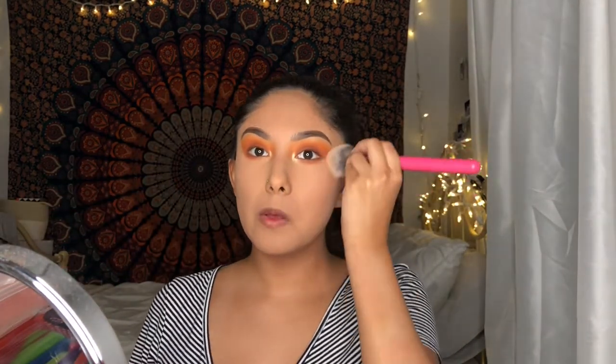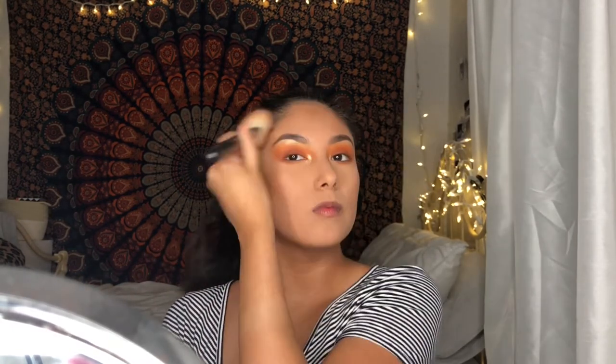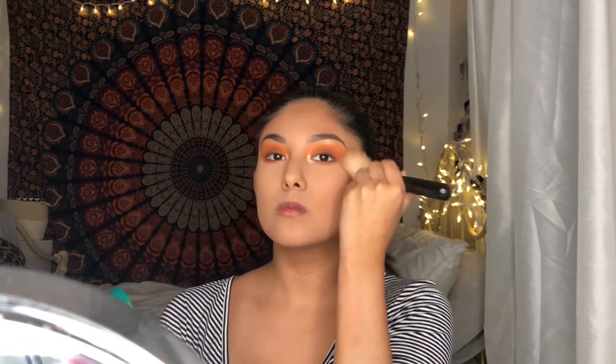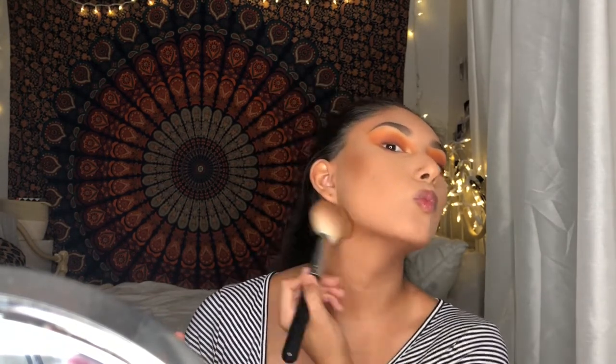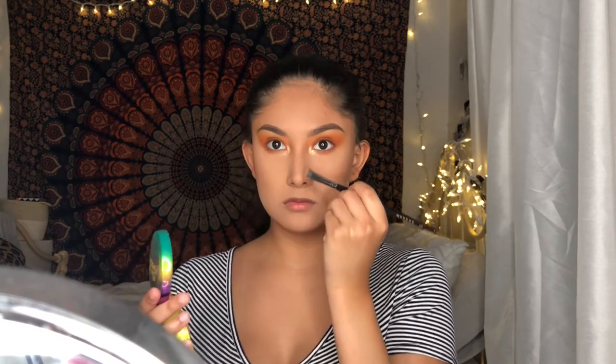Then I clear off the powder and I use the Physician's Formula Butter Bronzer in the shade Deep Bronze — because your girl got dark, so she went in deep. After bronzing everything, I'll also bronze my nose to look more snatched because I want it to look really tiny.